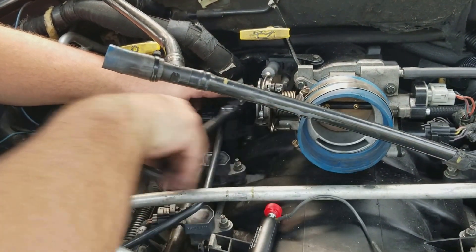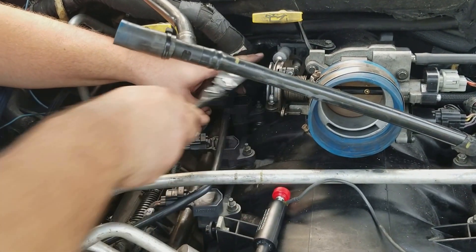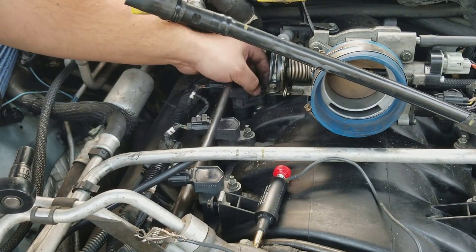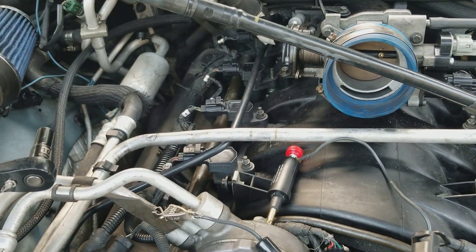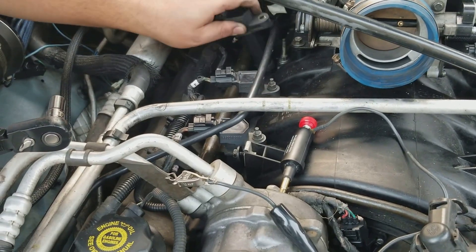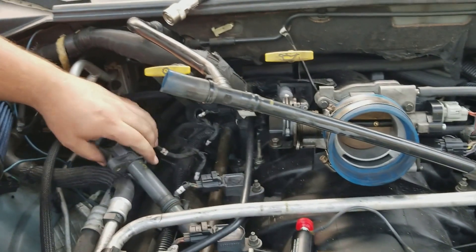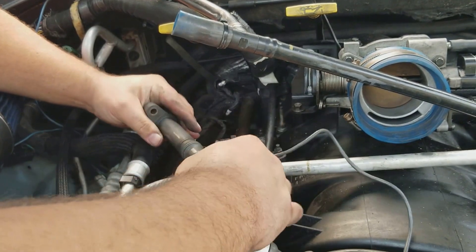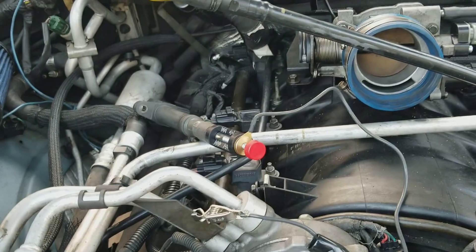This is cylinder 7. Cylinder 6. That's cylinder 5. Pull this and connect the connector, and we'll be able to see the coil.